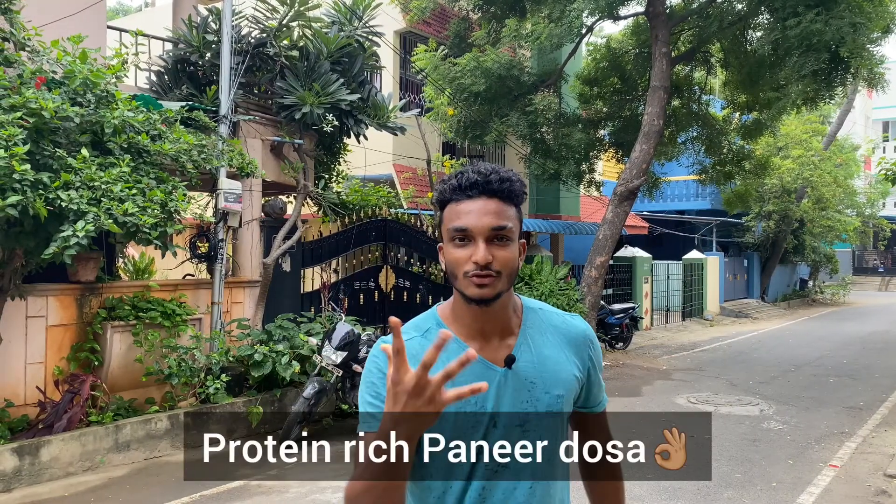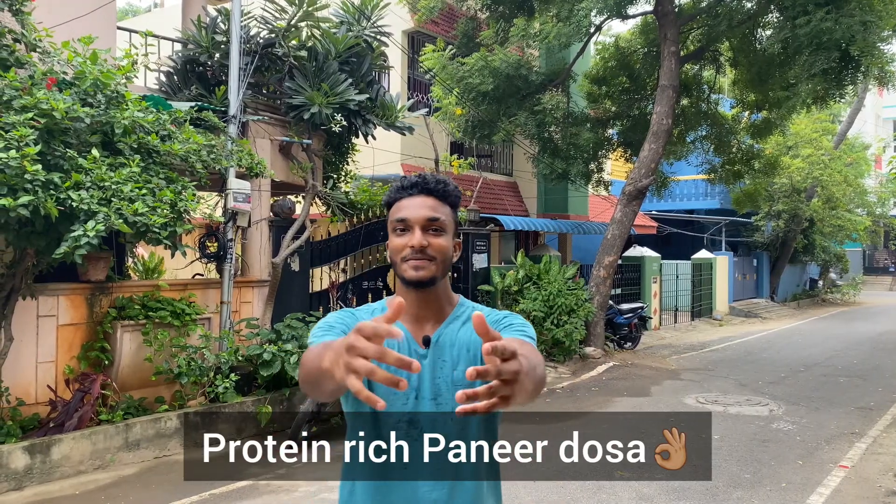Okay guys, I'm going to eat wheat and eat healthy. We can eat daily idli dough. We're going to do a protein-rich dough — a healthy and tasty breakfast. Let's get started.